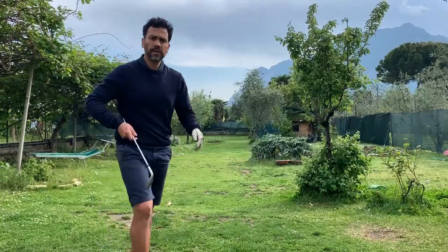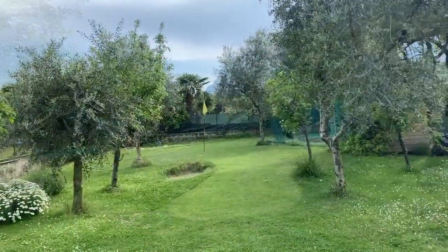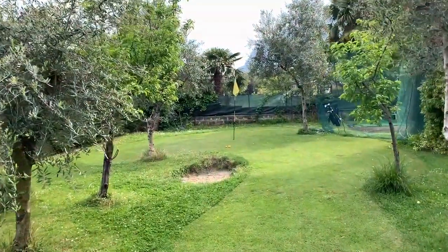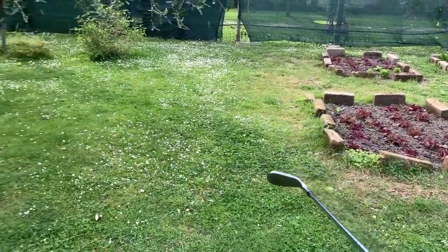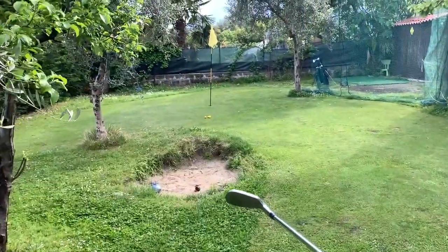Sweet — same sound as a birdie ball. From back there with the 52, I made it right here; with the pitching wedge I made it to the bunker. It should be in the bunker.